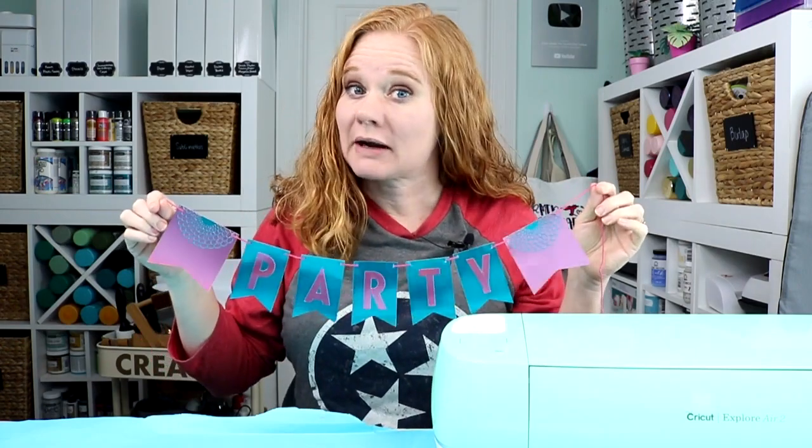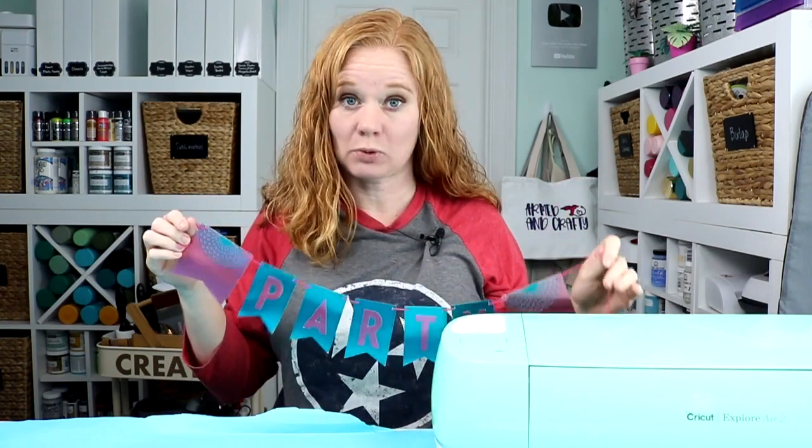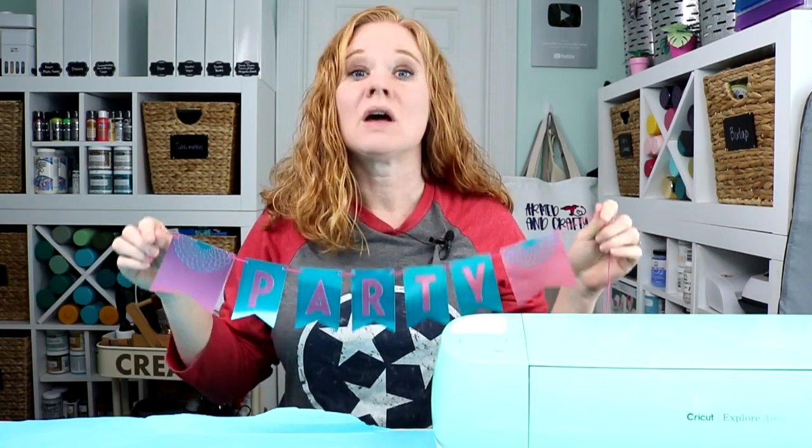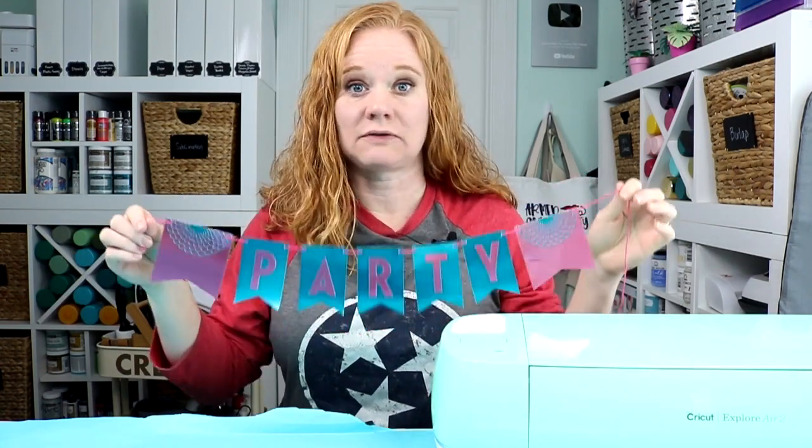This video is sponsored by Cricut; projects and opinions are my own. I'm going to use my Cricut Explorer today. This will work with any Cricut machine, so whatever Cricut machine you have, the instructions are basically the same thing, and I'll go through differences for each machine.